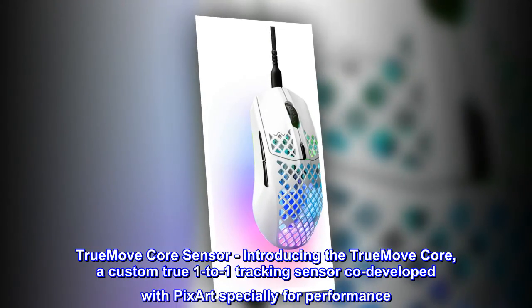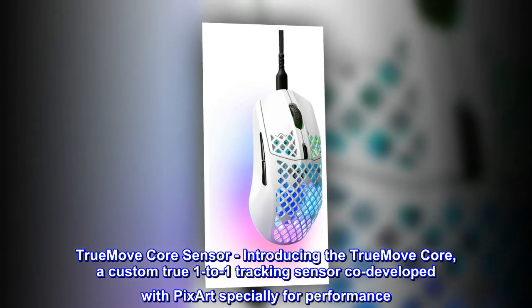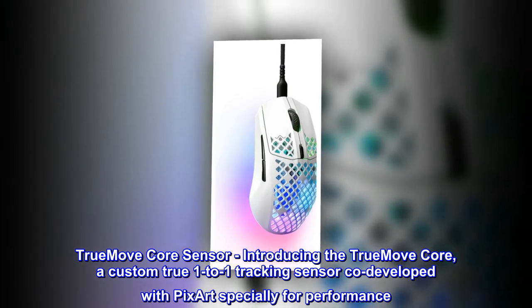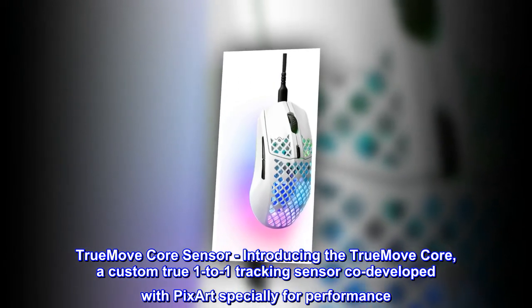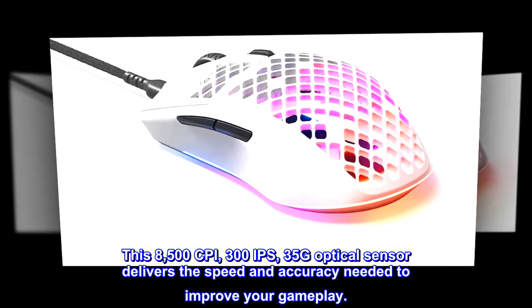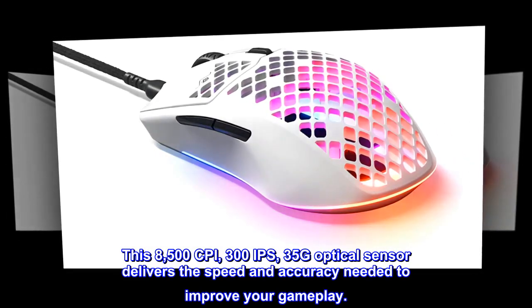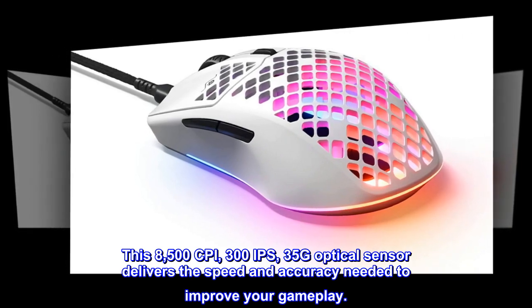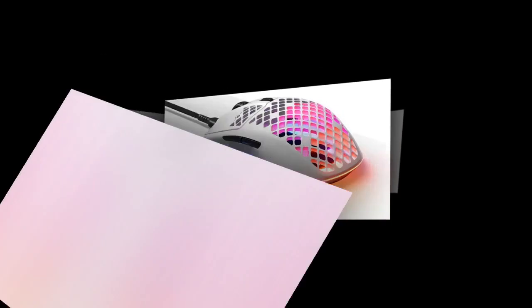TrueMove Core Sensor: introducing the TrueMove Core, a custom true one-to-one tracking sensor co-developed with PixArt specially for performance. This 8500 CPI, 300 IPS, 35G optical sensor delivers the speed and accuracy needed to improve your gameplay.